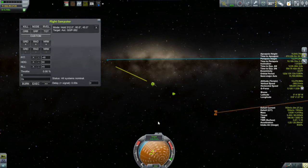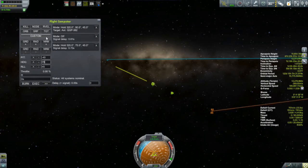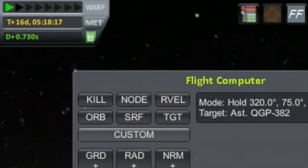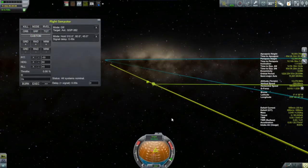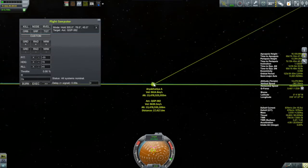Even at four times speed I'm going to do some cuts in this, because this took a long time. The other thing that makes it a little frustrating is there is about a three-quarter of a second signal delay. It's not that big a deal, but it is something you have to think about as you are doing your thrusting and closing in on your target.